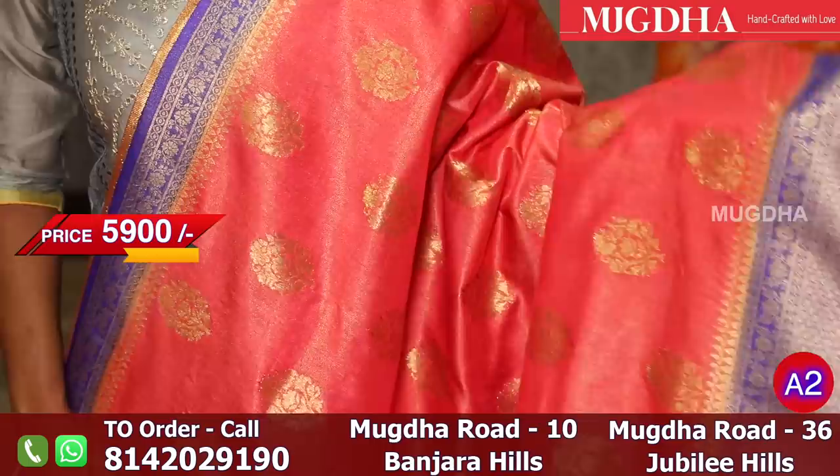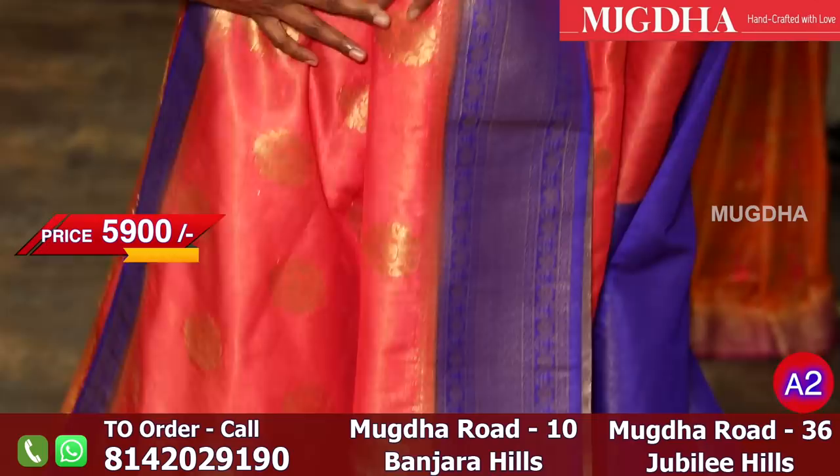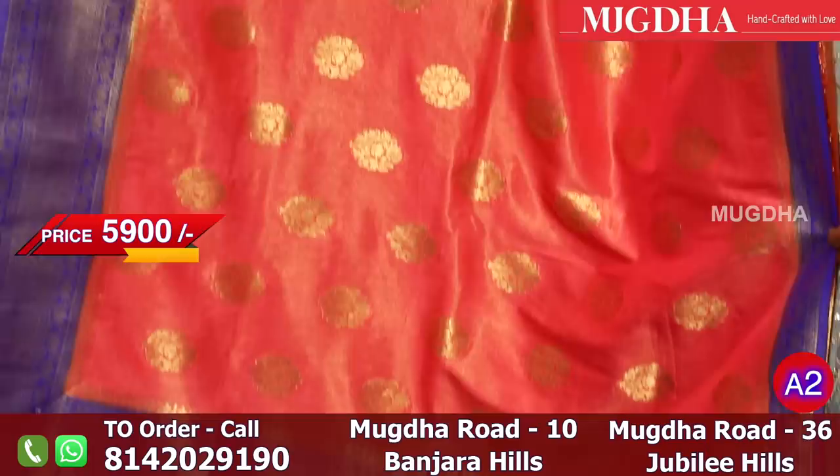They are very lightweight — very beautiful. The blouse is a tissue blue blouse.